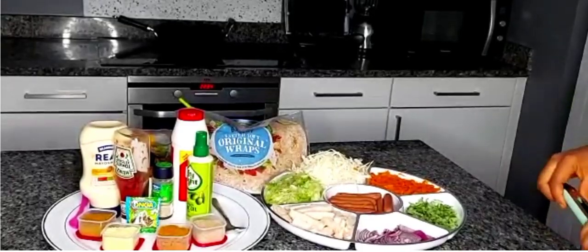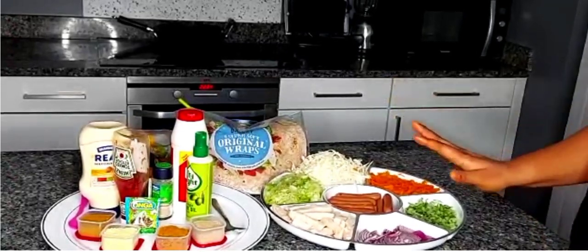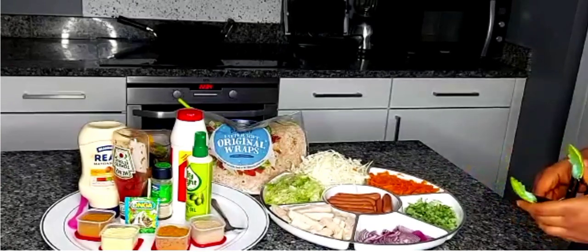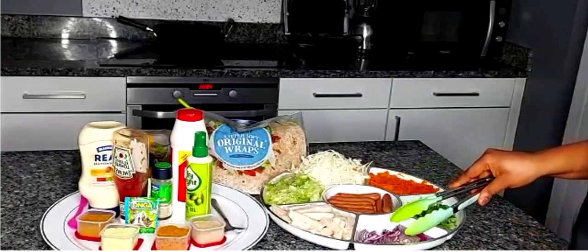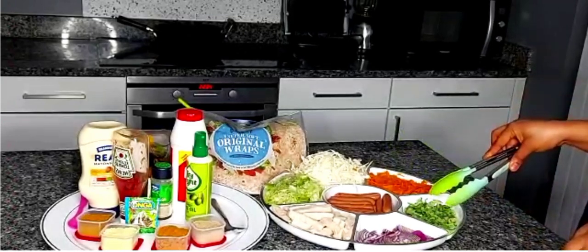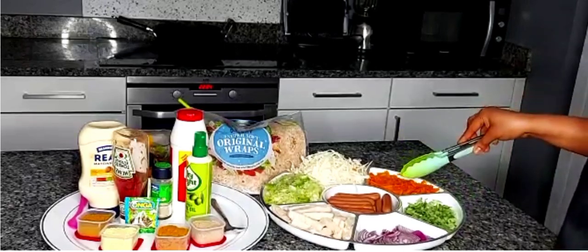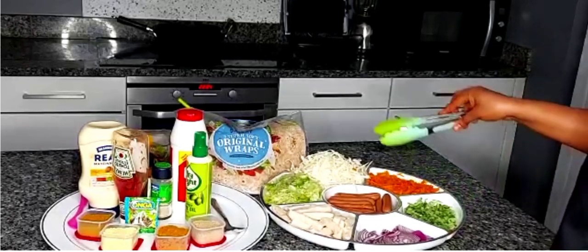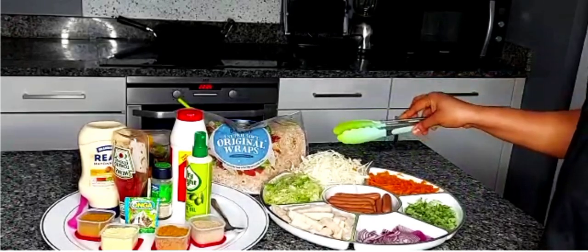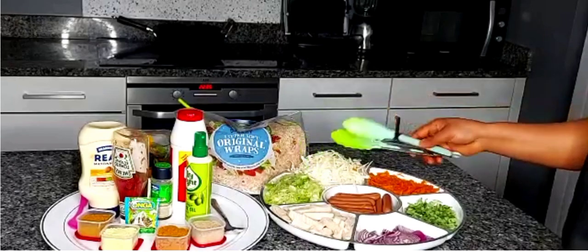So for today's recipe, the Shawarma, we've got all our ingredients nicely prepared here. I'll be using some onion, some cucumber which gives the Shawarma a very nice taste, my grated carrots, my grated cabbage, and I've also chopped some lettuce as well.